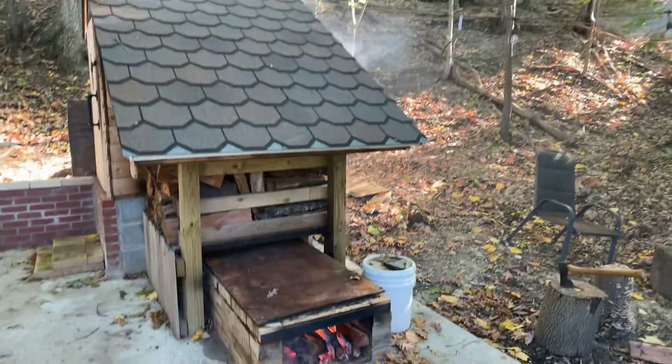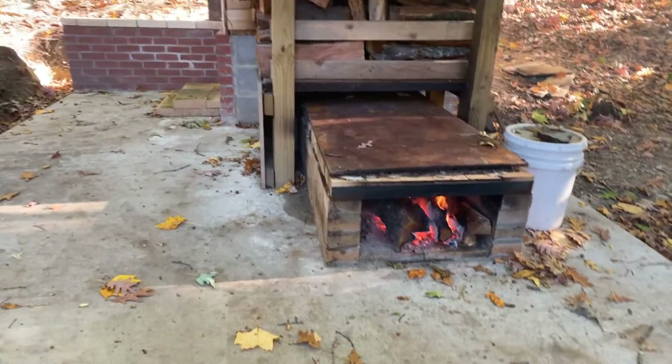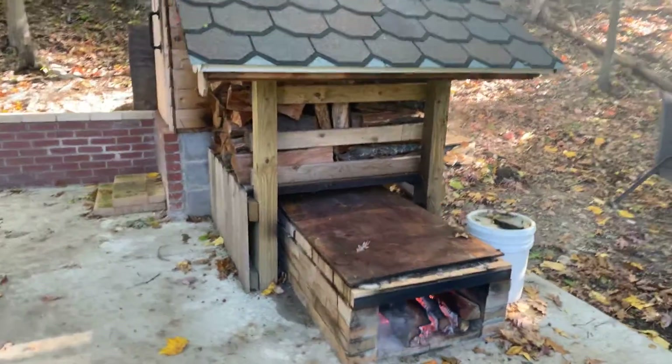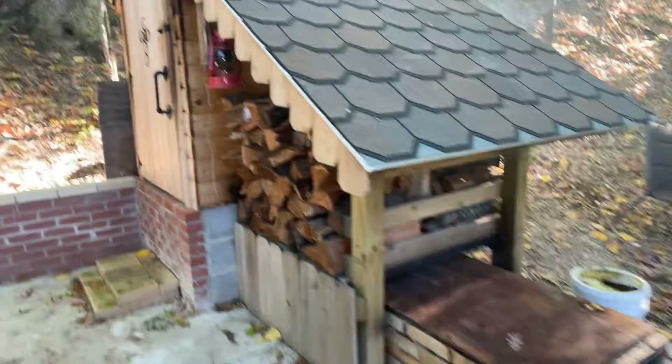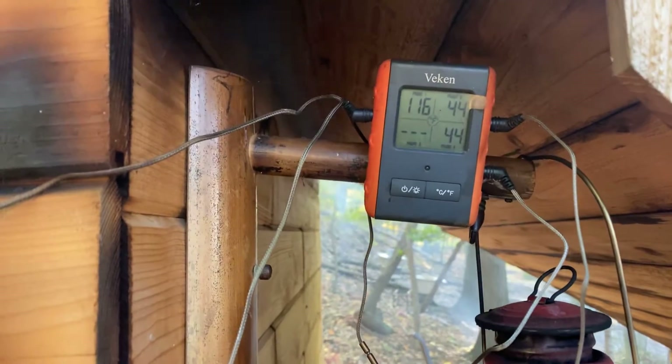Good morning, it's Saturday, beautiful day. We're actually smoking — we got some amazing fire going on, I'll show you some pictures later on based on how we do it. This is my smoker and we got a temp.